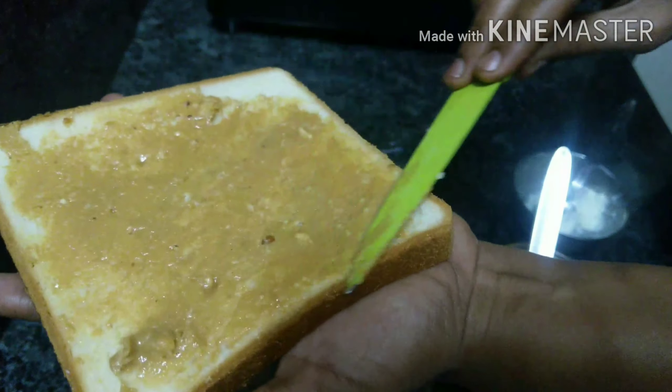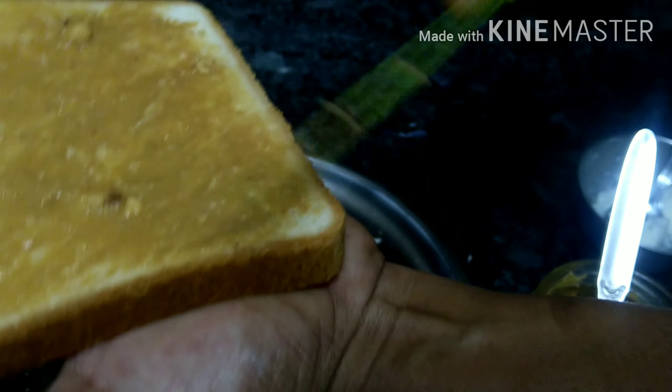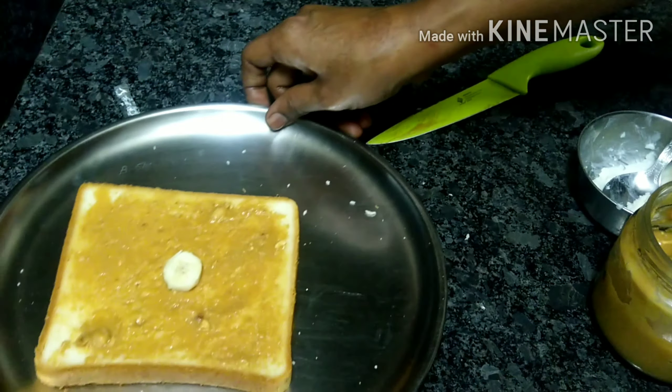Let's take a sandwich bread. The base of peanut butter is made. Apply it. Now, let's arrange it. First, add banana.